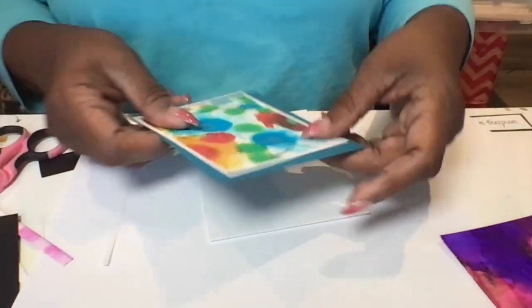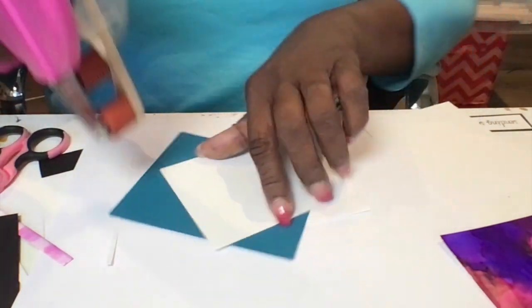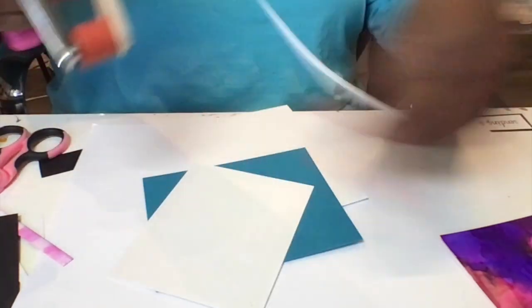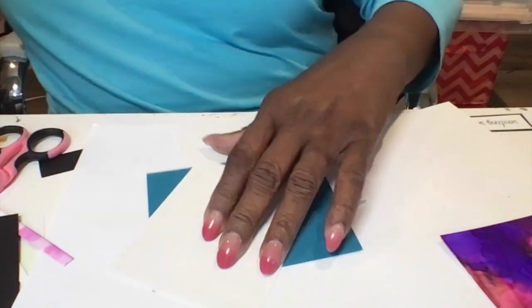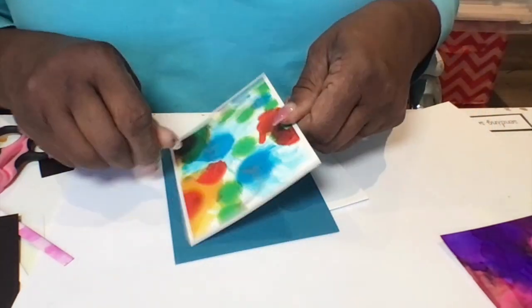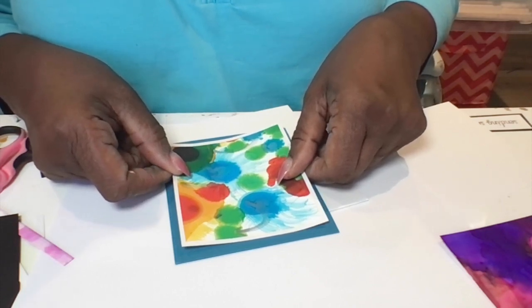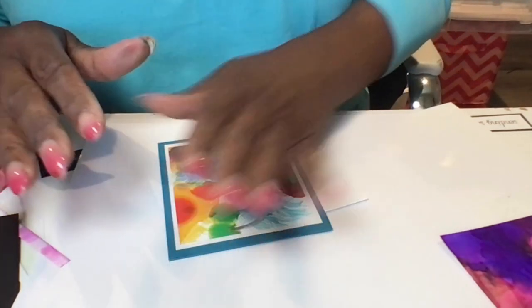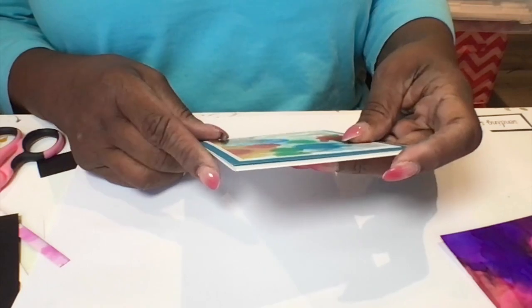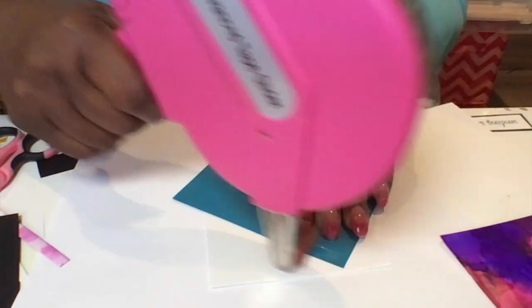Here I'm just taking the actual decoration card to the first card stock, which is white. You try really hard to center that so that you have the same amount of edge around each side. Then I'm going to place that on top of the blue, which is another frame or border for the card. I usually tape all four sides so that I can get a good stick and it won't come off.